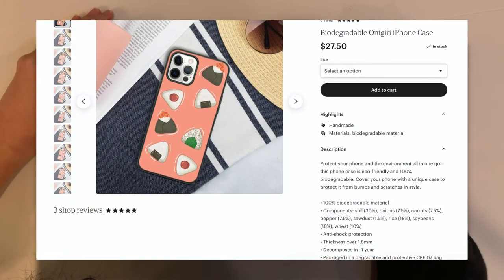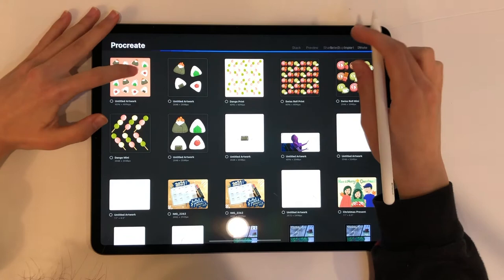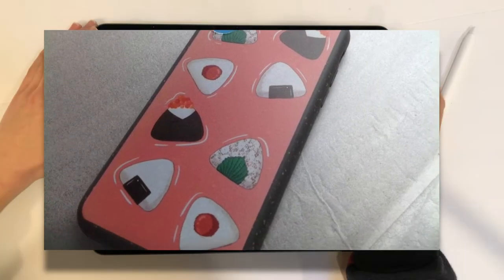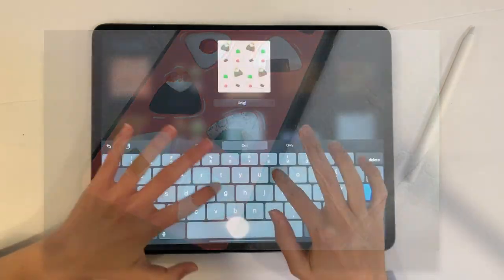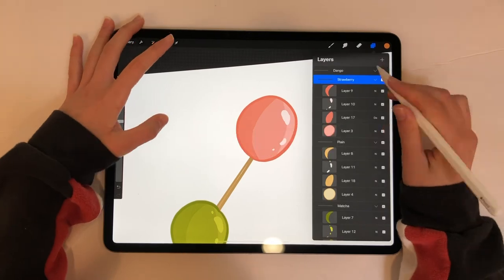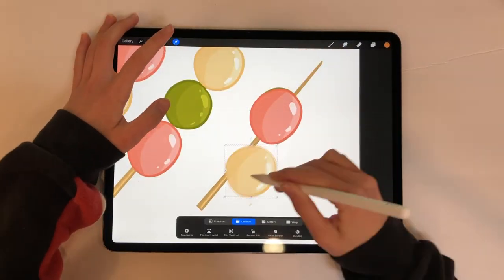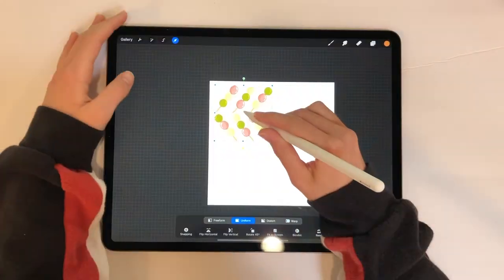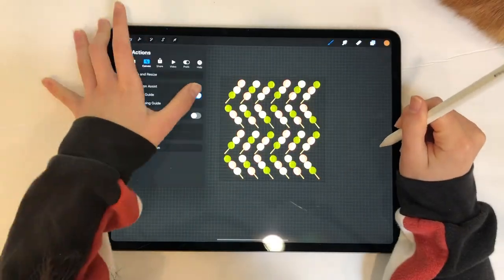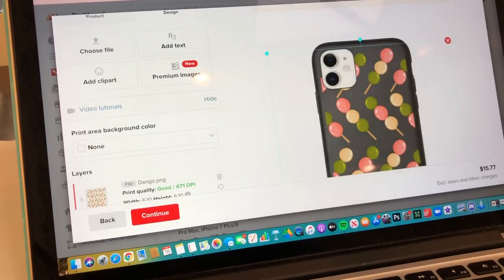I chose a completely biodegradable phone case for the template. Speaking of which, time for a snobby self-promo — as I'm editing this, my mom's friend got this for her birthday and here's what it looks like. It fits perfectly, so props to Printful. Finally it's time for our last pattern: dango. This one was pretty simple — I arranged the dango colors and made another repeating pattern, and I also made this one into a biodegradable phone case and was able to record the footage.